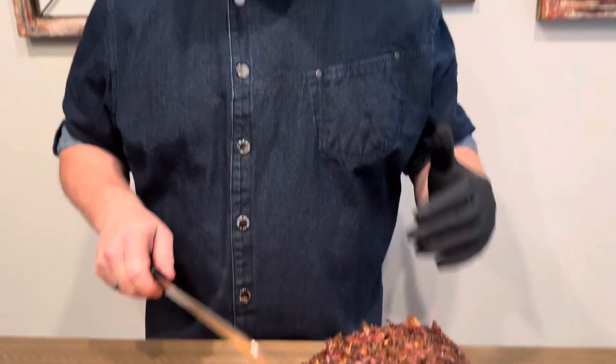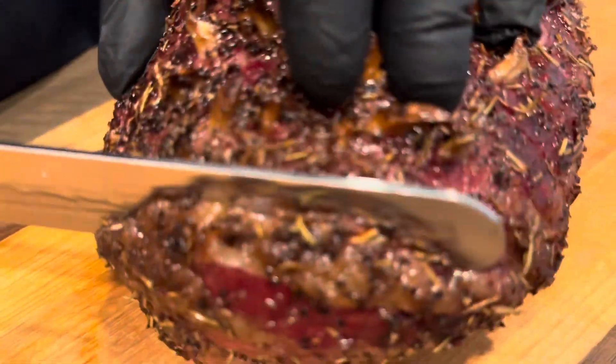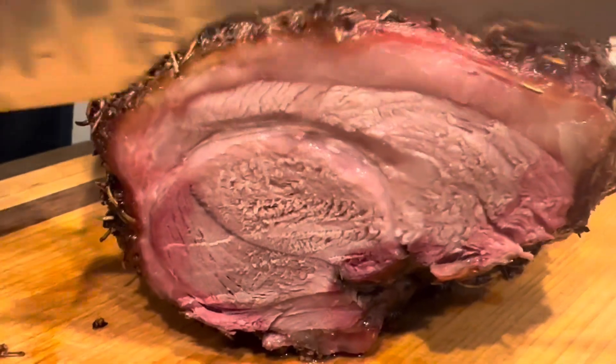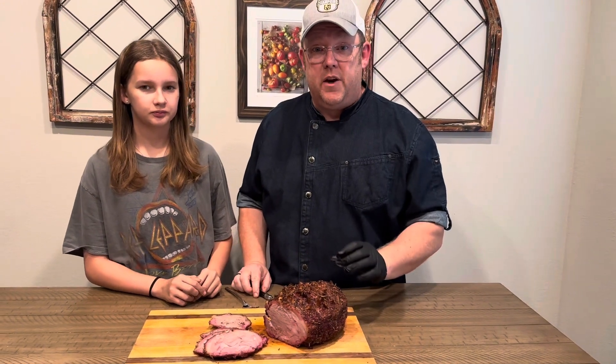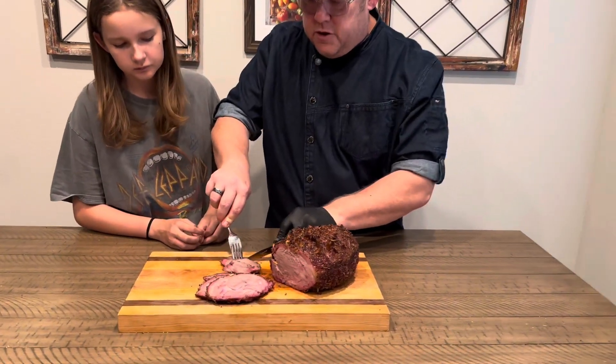Here's the moment of truth — we're going to cut into this bad boy. Remember: 225 degrees, seven hours. Let's see where we're at. Look at that beautiful smoke ring we have on there. This is absolutely beautiful. You could use this as your main course, your main protein for your Christmas dinner. You could slice this up cold for sandwiches — the list is endless. We used a mixture of mesquite wood and post oak wood. Look at that beautiful smoke ring — nice, beautiful color. This is going to be incredible.